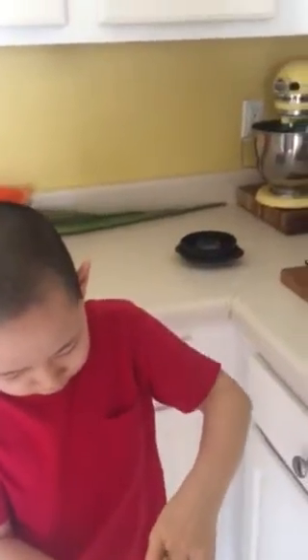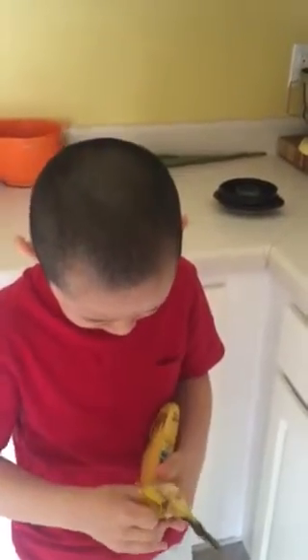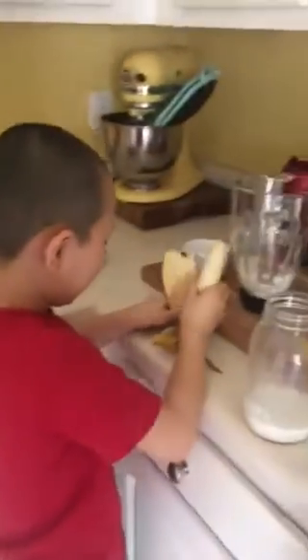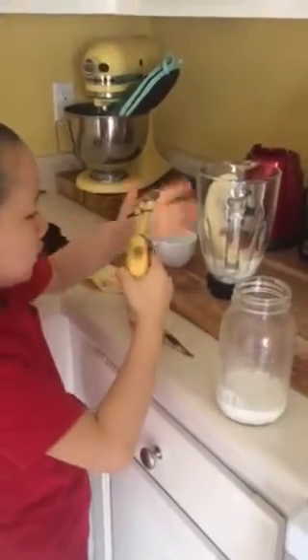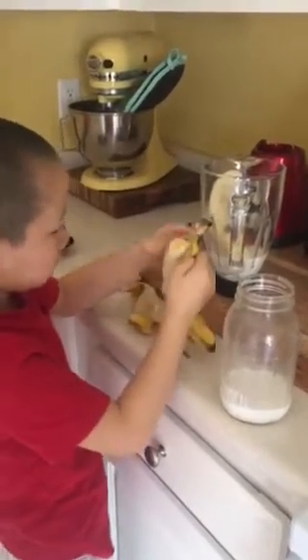Pull that back, just pull it back. Just pull it back. Don't twist it, Jonah, pull it back. There you go. There you go.